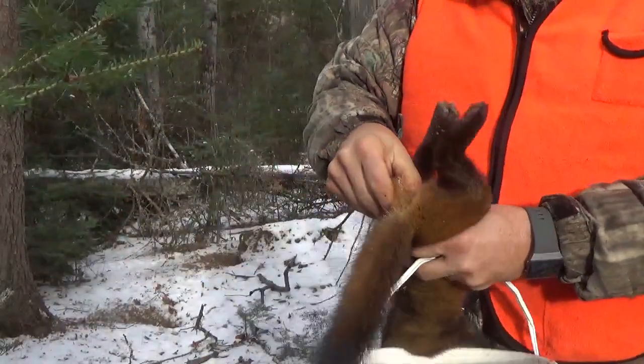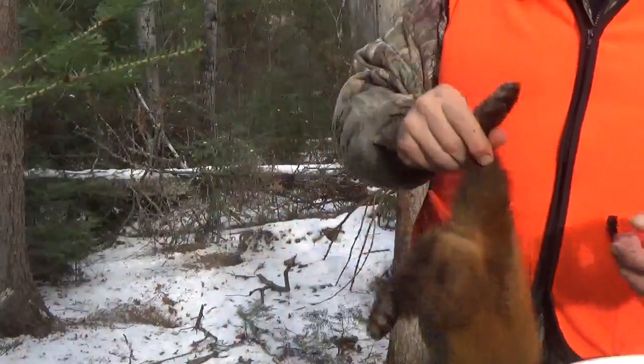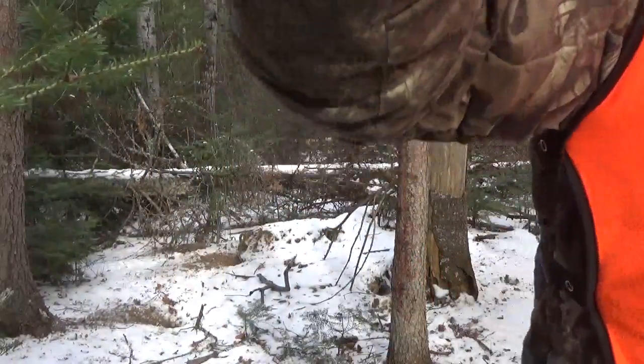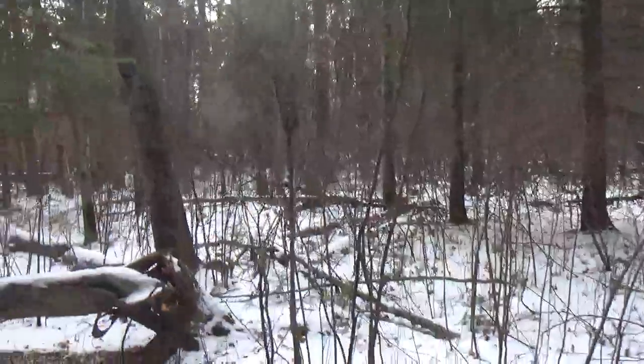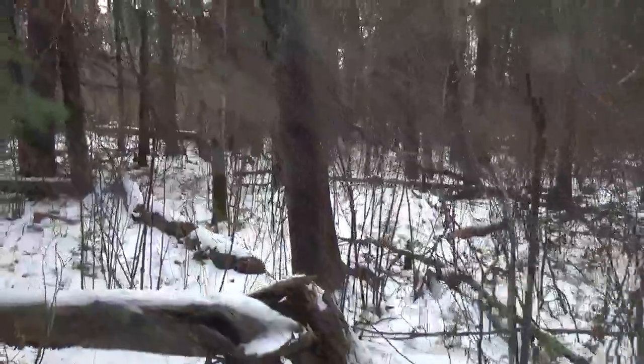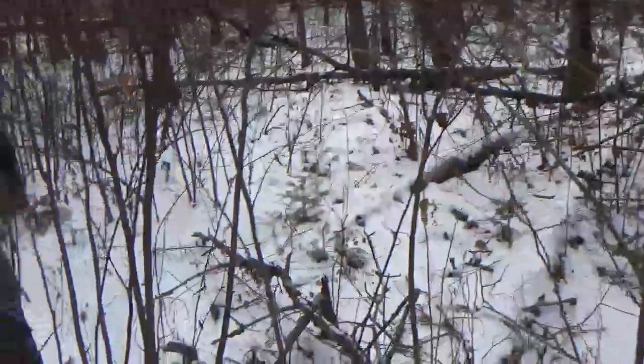Let's check here. Unfortunately it's a female, but oh well, that's the way it goes. Hey again everybody — still checking some martin traps and approaching the set I can see something hanging there. Let's take a peek and see what it is.